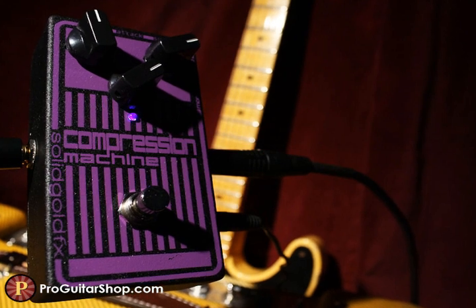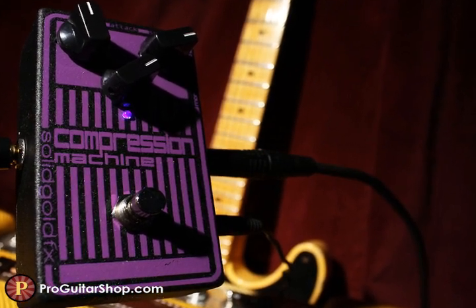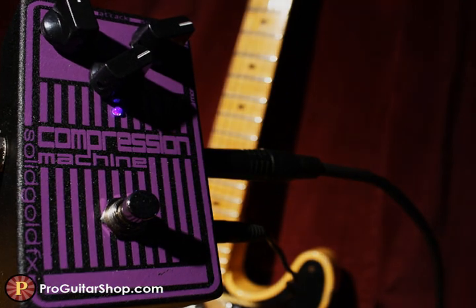That's the Compression Machine from Solid Gold Effects. Look for it on the whole Solid Gold line at ProGuitarShop.com.